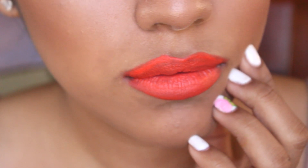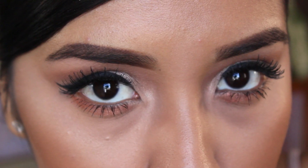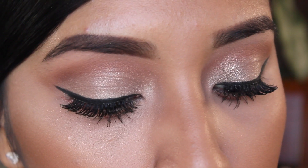Hi guys, welcome back to my channel. Today I'm going to be doing a Rihanna inspired makeup look. This is a look that she rocked for the Anfar Gala, which is a charity event. I really wanted to recreate this look because I feel like it's perfect for the holidays, especially Thanksgiving.